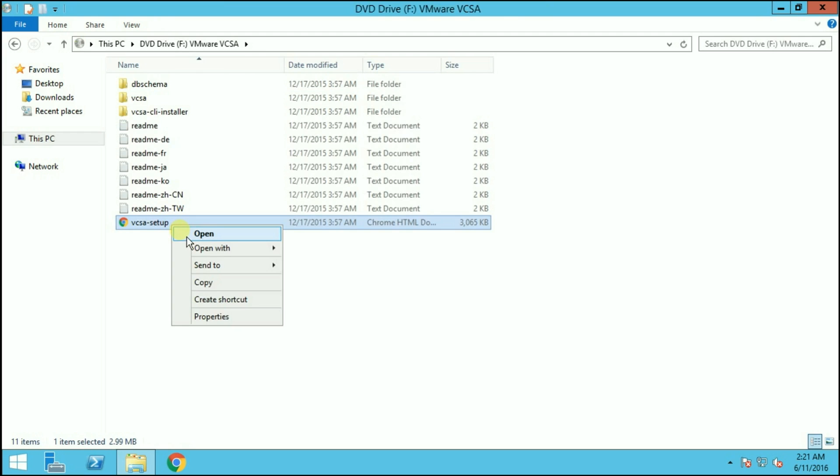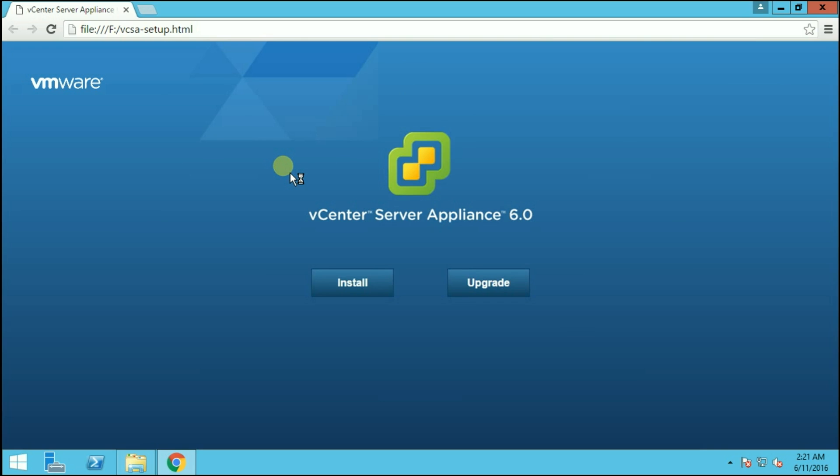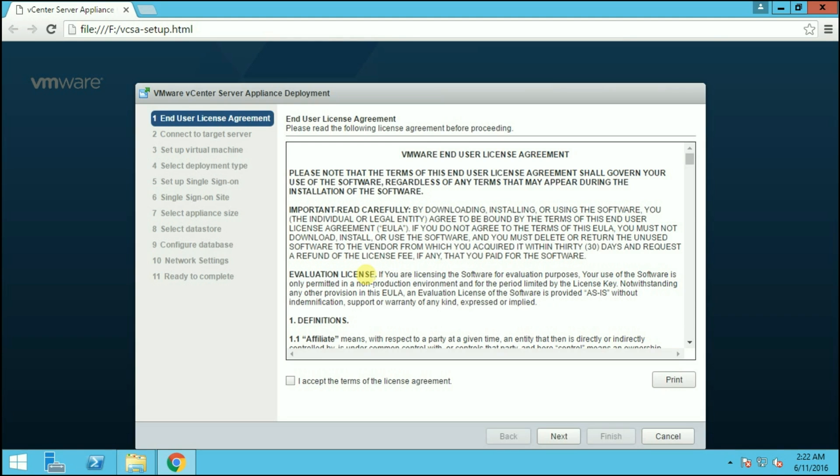It is a Windows installer so you can install it by clicking Next, Next, and Finish. After installing the plugin, run the file vcsa-setup.html. Open the file and it will open the browser for you. Wait for it to detect the Client Integration Plugin we have installed. As you can see, the vCenter Server Appliance 6.0 installation has started. We have two options: install the vCenter Server Appliance or upgrade an existing one. Since we are installing for the first time, we will click the Install button.